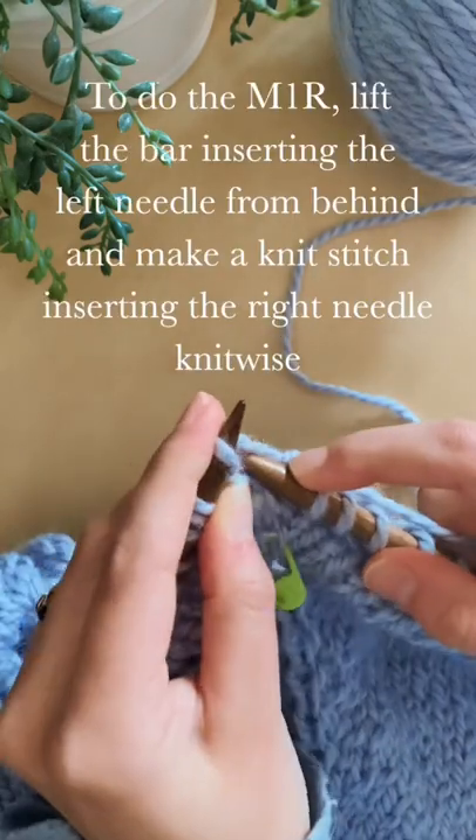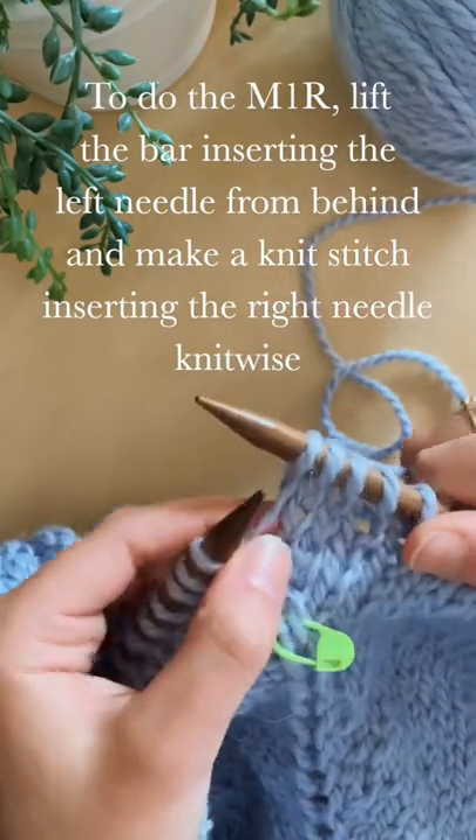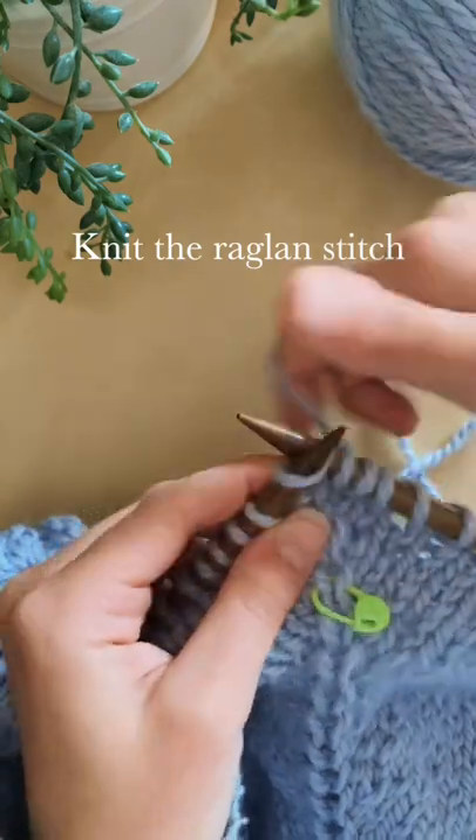To do the make one right, lift the bar inserting the left needle from behind and make a knit stitch inserting the right needle knitwise. Then you're going to need the raglan stitch.